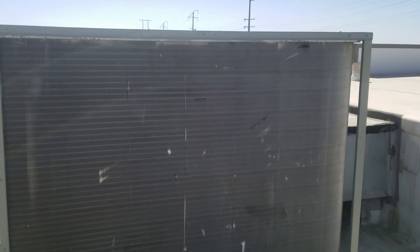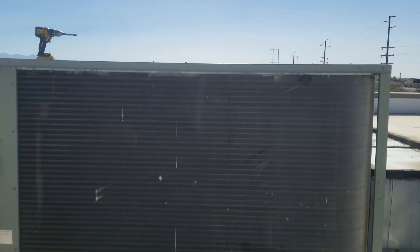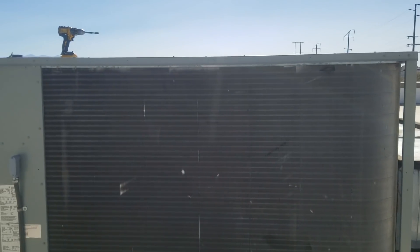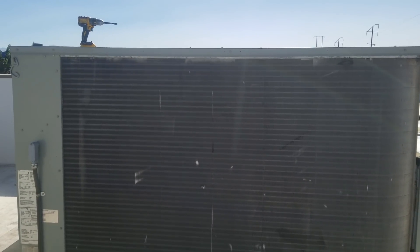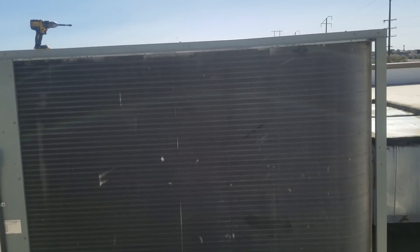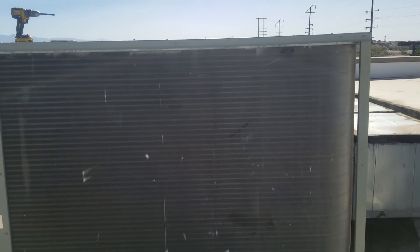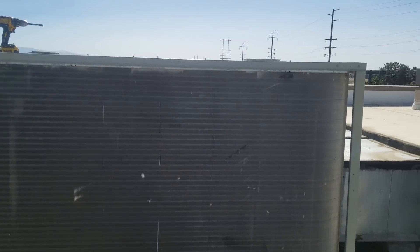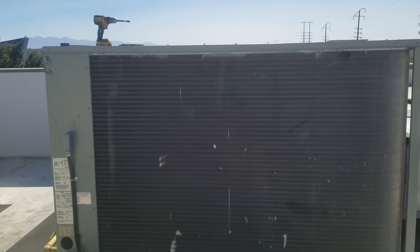So we ended up having a bad run capacitor for the condenser fan motor. As you can see in my pressure readings displayed on screen, the refrigerant pressures are kind of low in both systems, but definitely low on the second stage. I'm not going to put any gas in it right now because this is R-22. We're going to talk to the customer, give them some quotes, and see what they want to do — repair versus replace.